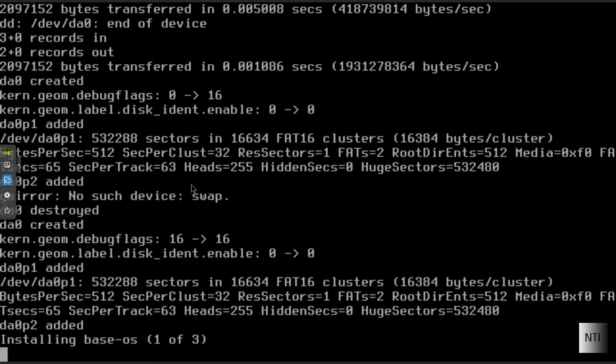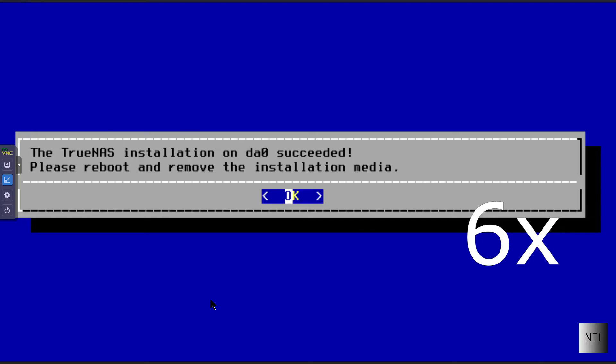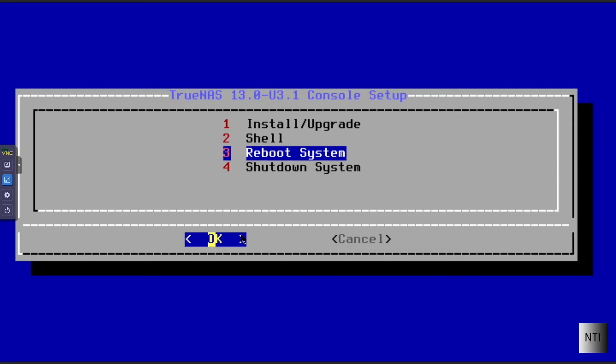You can see it's now installing the base operating system — step one of three. This will take some time, so go get yourself a cup of coffee. TrueNAS has been installed on DA0. We now need to reboot the system and remove the installation media — your CD or USB drive. Press number three for Reboot System and press OK or Enter.